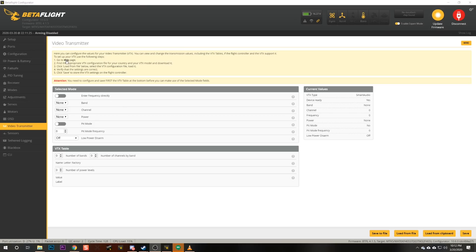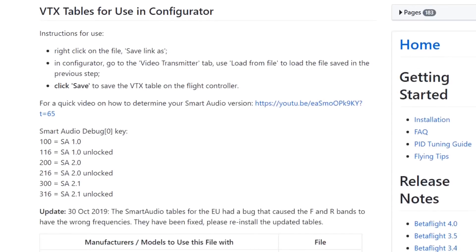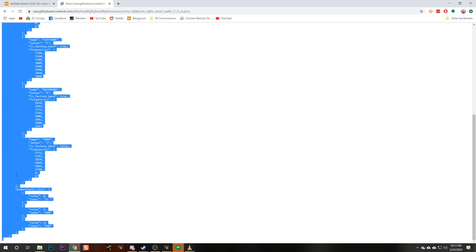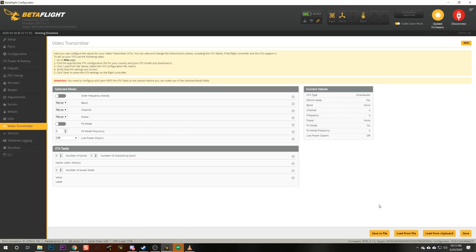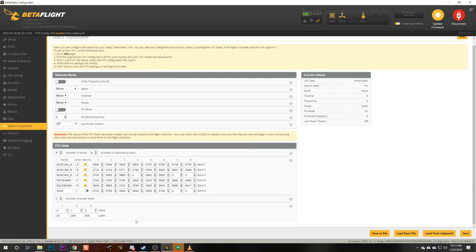We're going to click on this link right here, which takes us to a page that has pre-made VTX tables. The VTX table that we want is smart audio 2.0. If you're in the United States or most of the rest of the world, you'll pick USA. If you're in Europe, you need to pick EU — there are different regulations. We're going to click on smart audio 2.0 USA, select all of the text, right click and copy, then here in the Betaflight configurator hit the button 'load from clipboard.' That is going to fill in a basic VTX table.